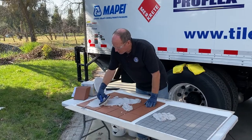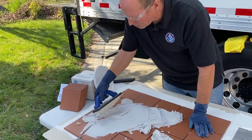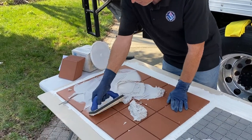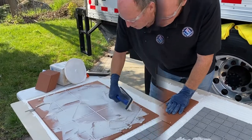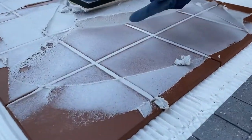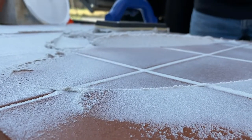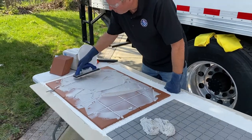Number one, make sure you get the epoxy packed into the joint. Work it at 45 degrees, just get it packed in really nice. This float seems to be packing it in really nicely — nice full joints. How do you know when it's packed in? Look up close: it should actually bubble up out of the joint a little bit. If it's pushed all the way down to the bottom, you're good. That's the nice thing with some of these newer epoxies.